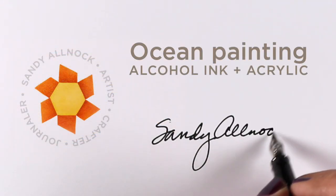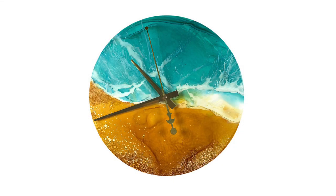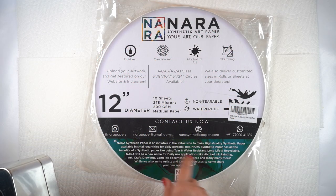Hi, it's Sandy Alnock. Today I'm going to be doing an alcohol ink painting with an acrylic layover, and you'll see how that works out at the end of this video. I'll make it all into a clock as you see here.